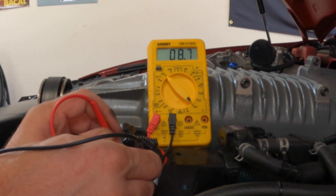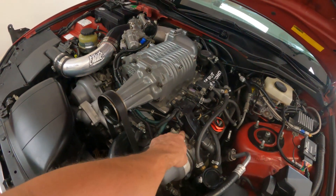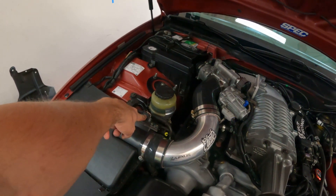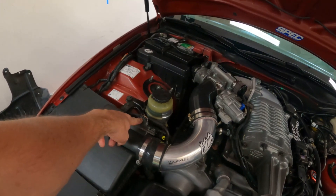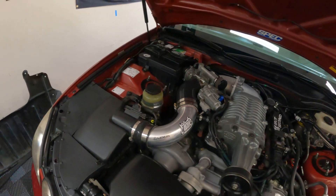I had a buddy check it on his car — the exact same car — and he had the same readings. If you have a buddy, you can compare notes. So we checked the cam position sensor and the VVTi actuators. You can also check the MAF for resistance on a couple of terminals to help isolate the issue — I didn't because I know mine is newer.